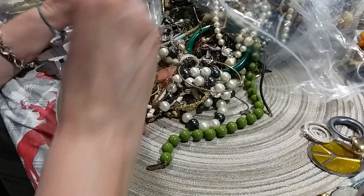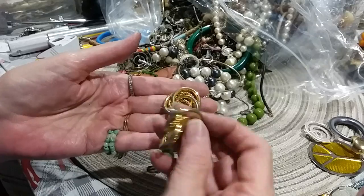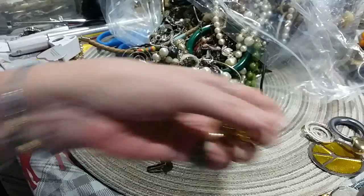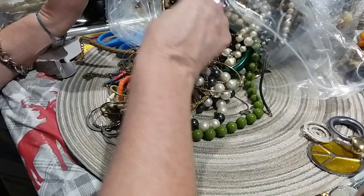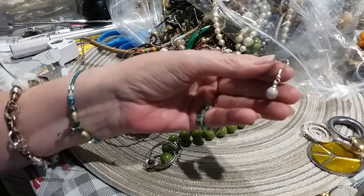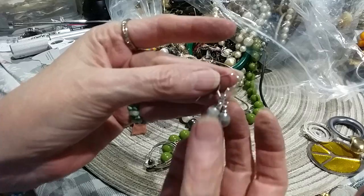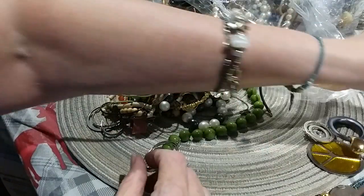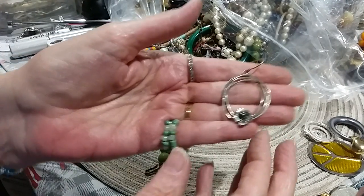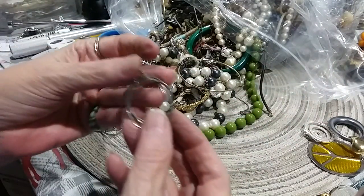Here's that other earring — a post earring to this earring. Here is the other pearl earring — I think these two go together, and they're real pearls. And this is a little wired earring with a little pearl here. Smells like silver too, so I'll have to test it.